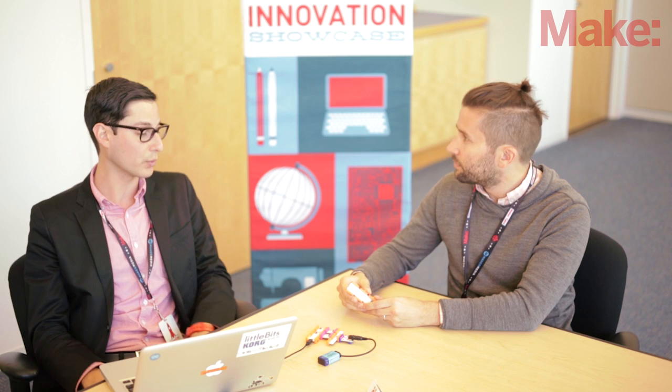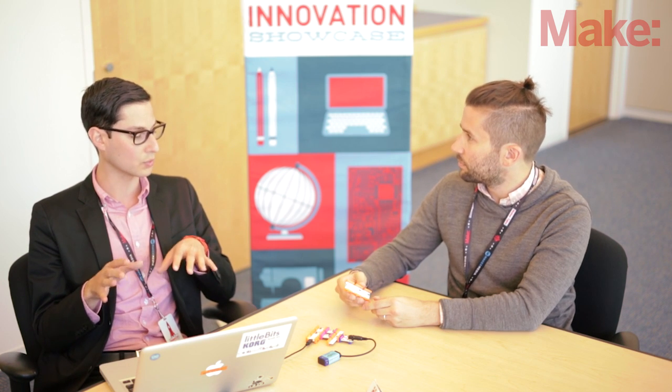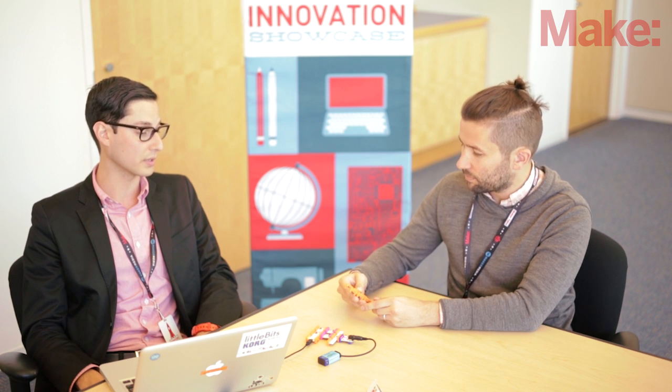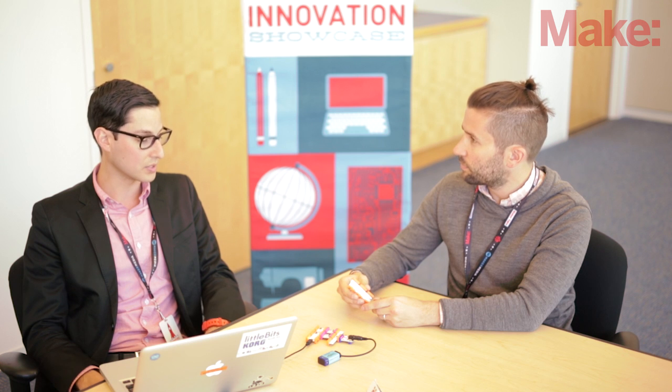Everybody knows the platform, everybody loves Arduino, so to have the ease of use on the software side of things with Arduino, and then adding the simplicity of snapping together modules with the Arduino module, seemed like a great fit. We're really excited to get people who maybe weren't into Arduino and microcontroller programming involved in a really quick and easy sort of way.